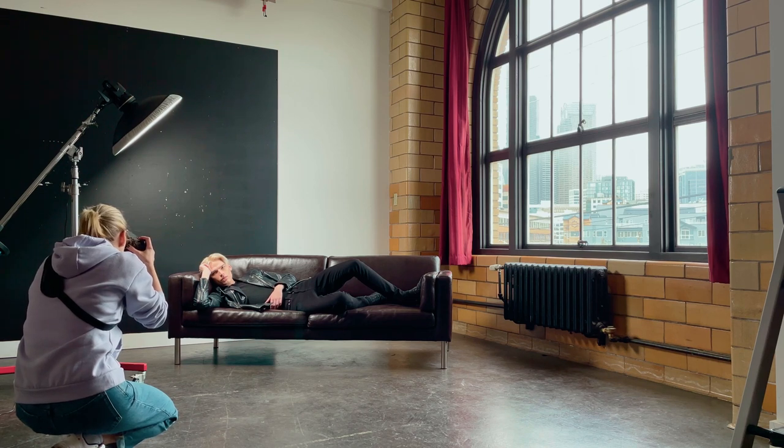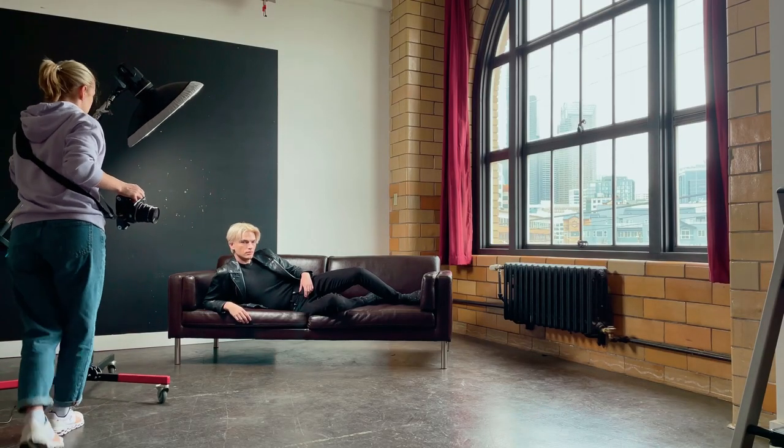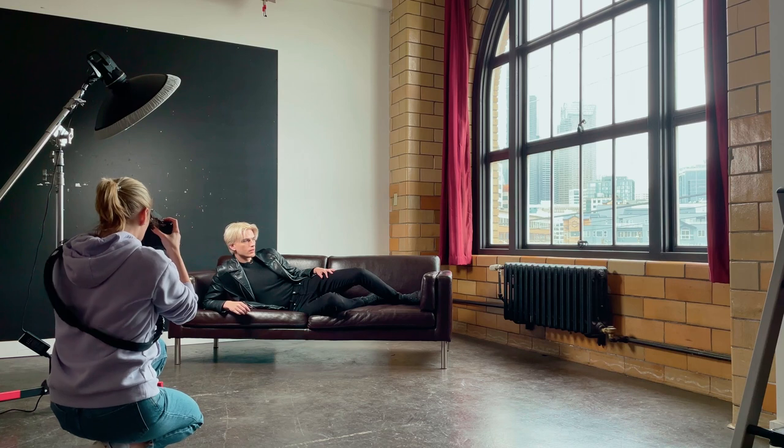I've shot this film at 200 ISO, and since it was pretty gloomy and I didn't get much light in my studio from the window, I decided to add daylight balanced LED light.